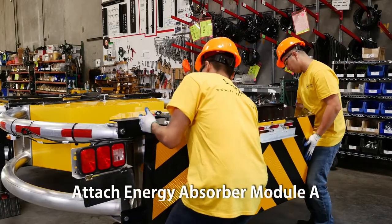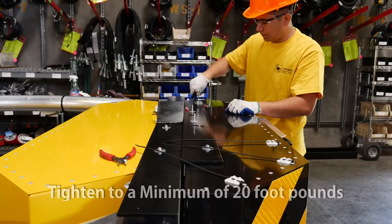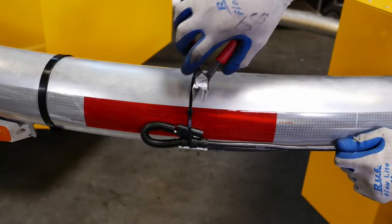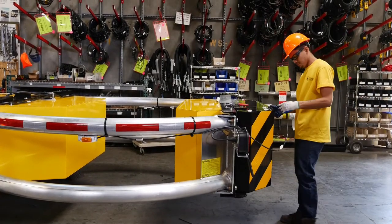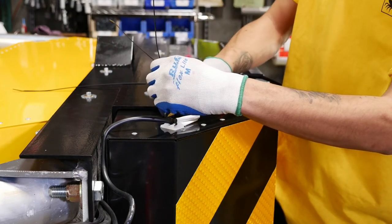Attach energy absorber Module A to the cartridge frame. Use red threadlocking adhesive with all bolts. Cut the zip tie and connect the electrical cable to the cable located in the back of Energy Module A. Use a zip tie to secure the cable.